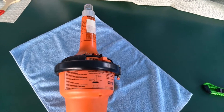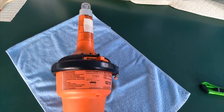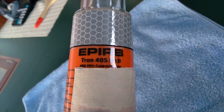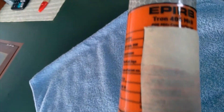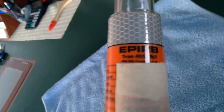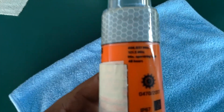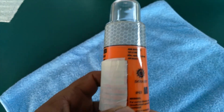Hello everybody, my name is Jali. Today I would like to show you how to test and do an inspection on your EPIRB. Today we are going to test the Tron 40S Mark II. That is a Cospas-Sarsat EPIRB, capable of transmitting on 406 MHz and 121.5 MHz, the homing frequency for the aircraft.